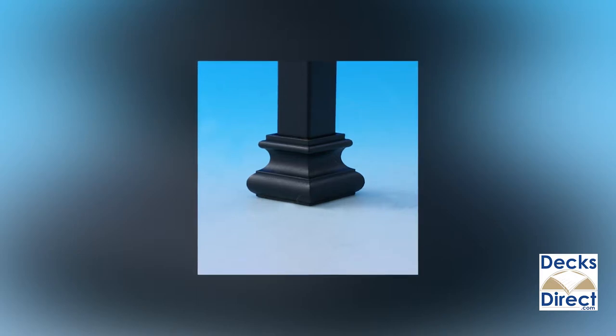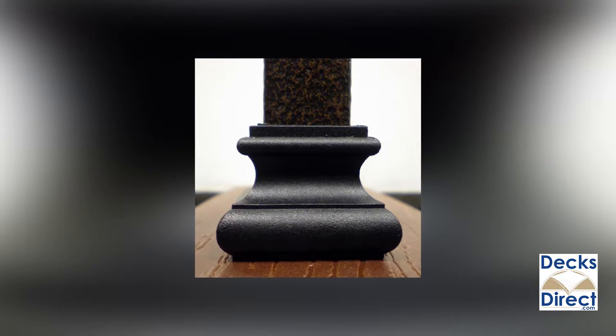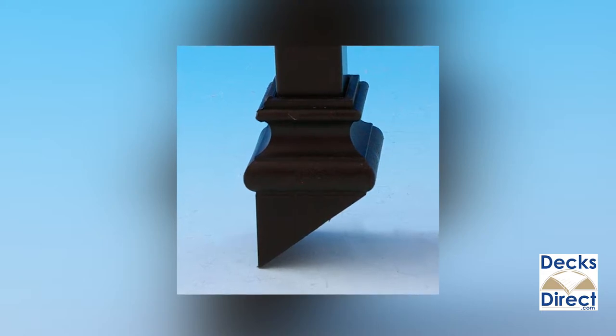The square shape is classic, and the nylon mount prevents the corrosion that can occur when metal balusters come in contact with pressure treated lumber. Connectors come pre-packaged with the stainless steel screws that you'll need for drilling-free installation.